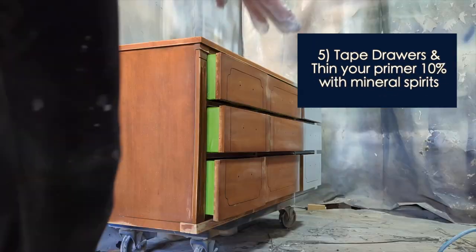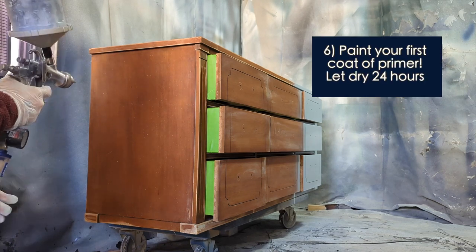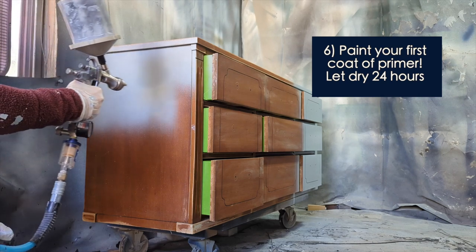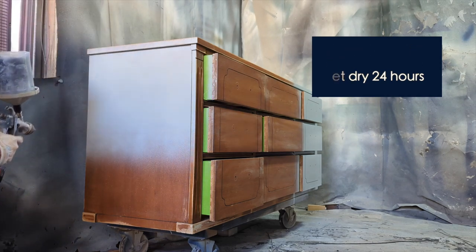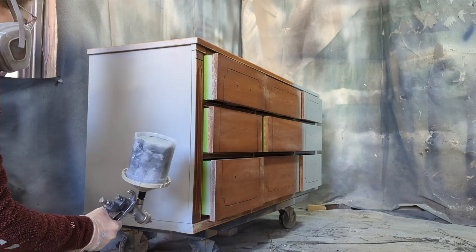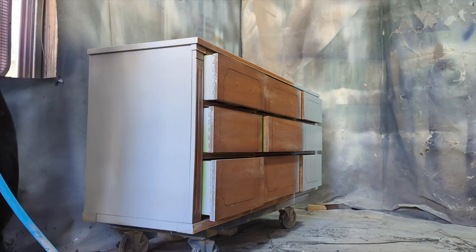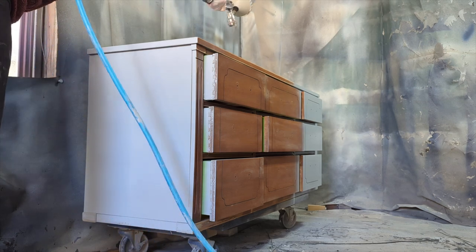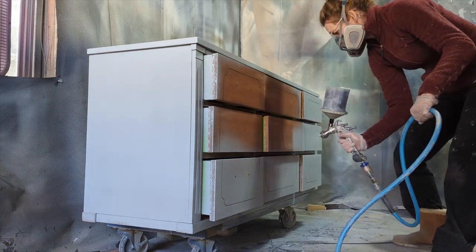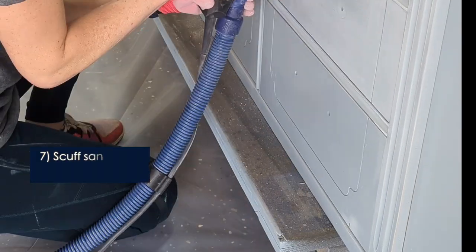Fine Paints of Europe comes with their own primer. It's oil-based and needs to be thinned with 10% mineral spirits, just like the paint. For high-gloss painting you're going to want a really good sprayer. I have the DeVilbiss Finish Line, but you can use any HVLP with a really high-pressure gauge. My air compressor is 26 gallons — not quite big enough, but I just wait for it to re-pressurize. Getting the flow right and getting the paint atomized enough is the hardest part when working with paint like this.